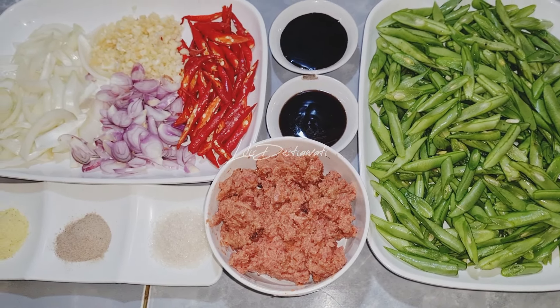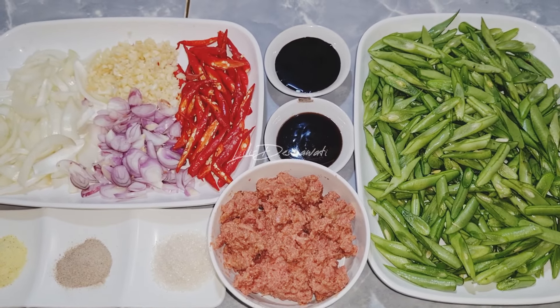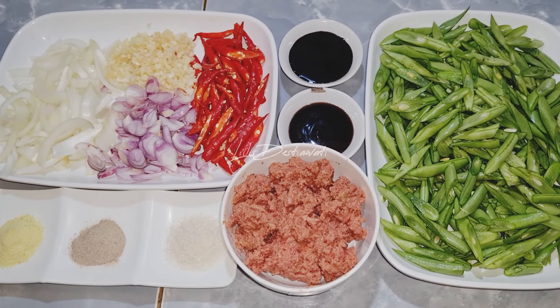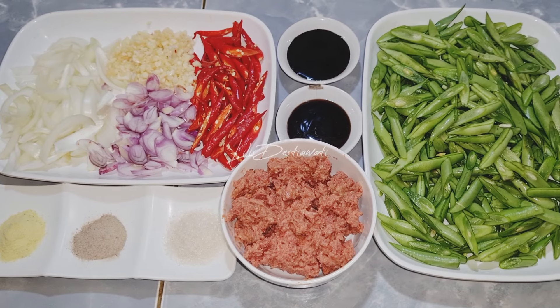Inilah teman-teman bahan-bahan yang akan saya gunakan dalam proses masak saya hari ini. Teman-teman jangan lupa ya subscribe, klik komen, dan tekan tanda loncengnya agar teman-teman dapat melihat video saya berikutnya. Sekarang mari kita ikuti proses masak berikut ini.